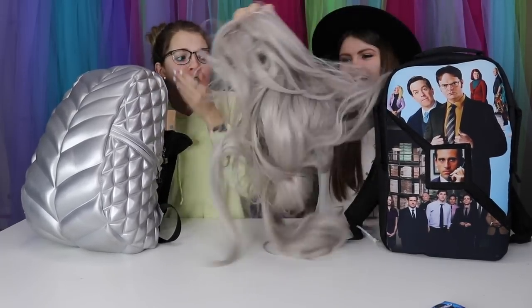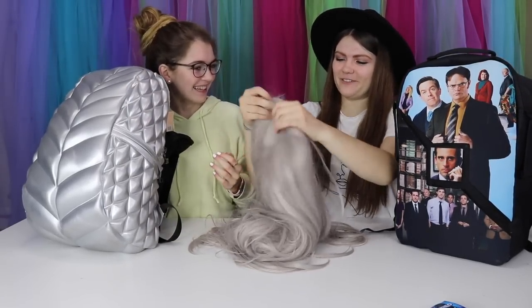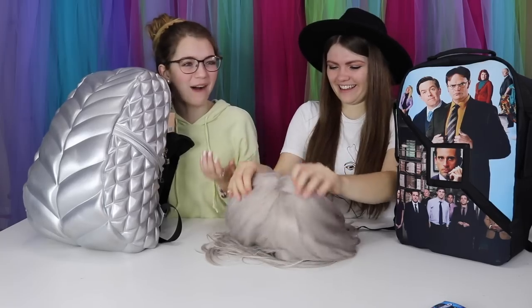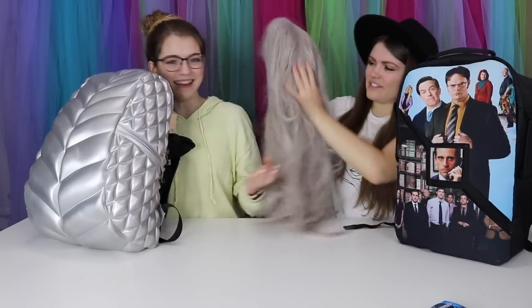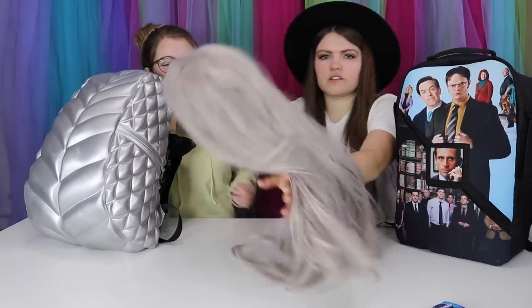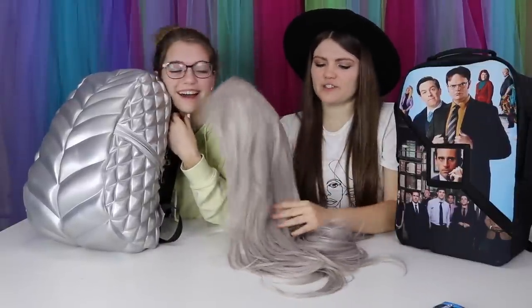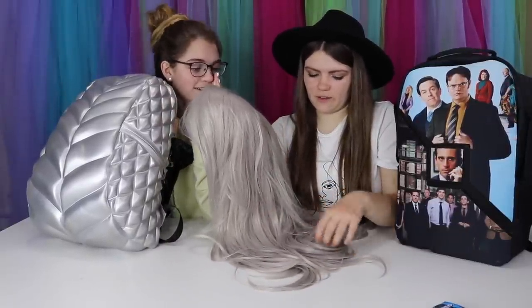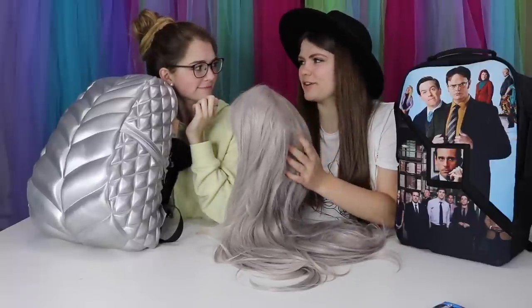We're just going to pull out different items one by one. What is this? It's a wig. Why would you need that for school? Why is that in your backpack? It's very long and very tangly because it's been in my backpack — it's a nice long silvery wig. I think one day I just wanted to wear a different hair color to school, but it kind of fell off in the middle of the school day, so I just stuck it in my backpack and it hasn't emerged since.